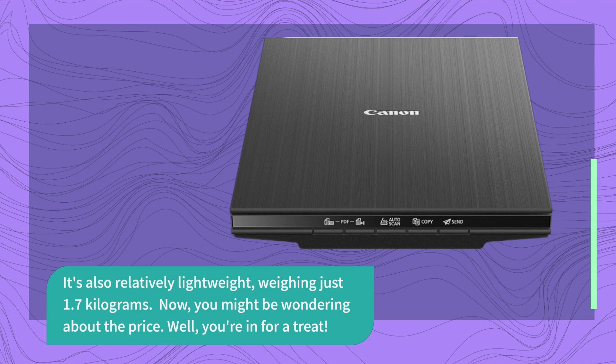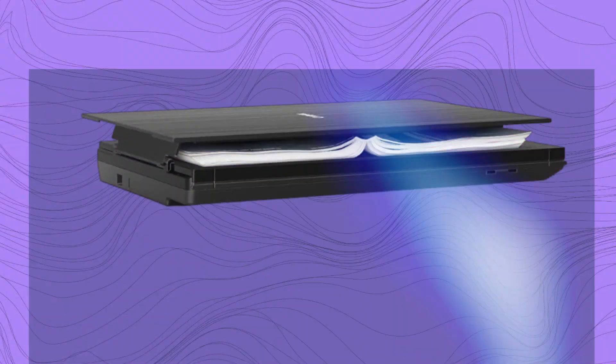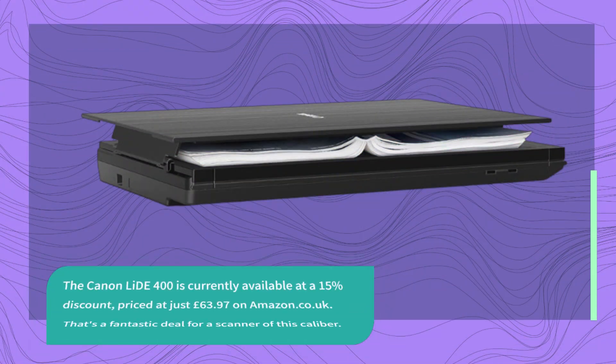Now, you might be wondering about the price. Well, you're in for a treat. The Canon LIDE 400 is currently available at a 15% discount, priced at just £63.97 on amazon.co.uk. That's a fantastic deal for a scanner of this caliber.